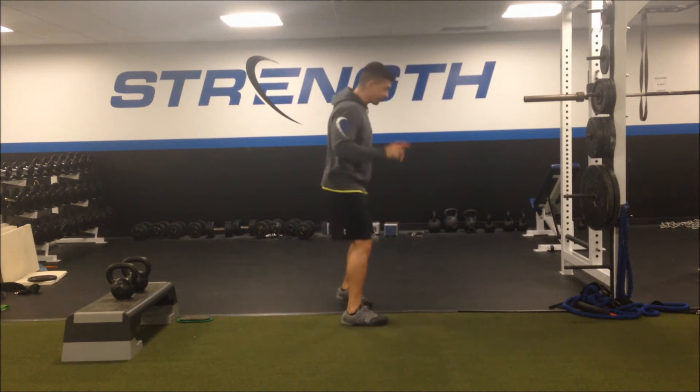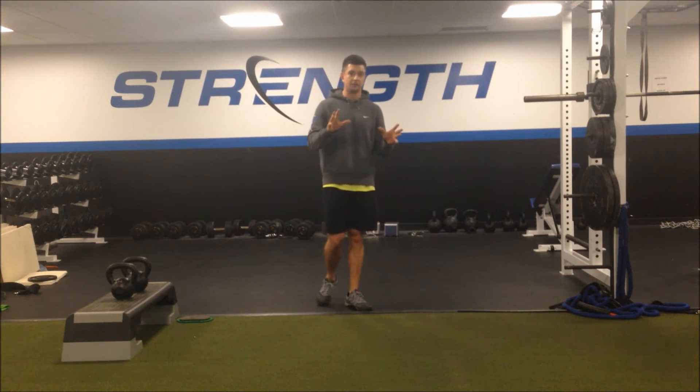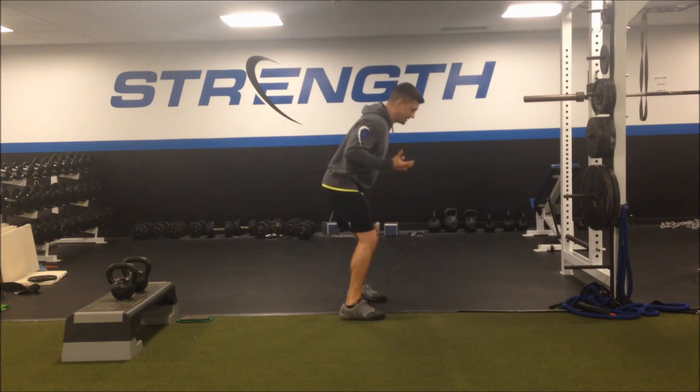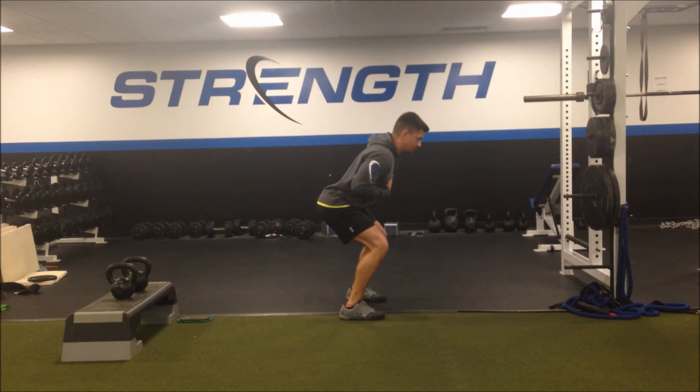So first let's agree on one thing. We have to agree on our strongest joint angles — what our strongest position really is on the field. The universal athletic position. I think you'd all agree that we're going to see this position a lot in sports, or we want to see this position a lot in sports — at least this organization of joint angles. My hips are back, my knees are slightly bent, my ankles are slightly flexed. I'm elastic, I'm loaded, I'm ready to move.